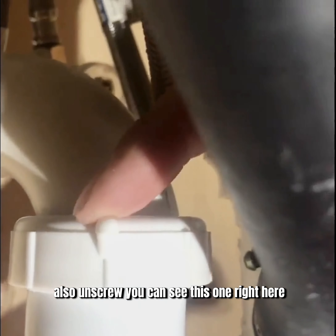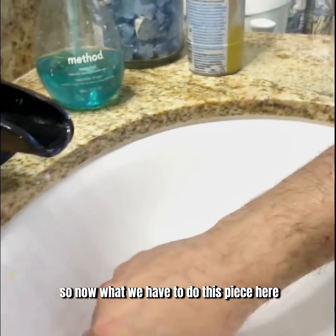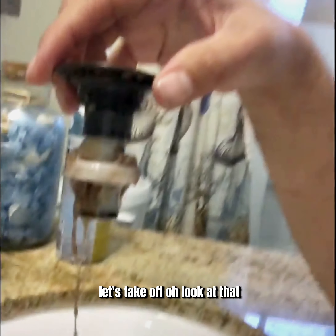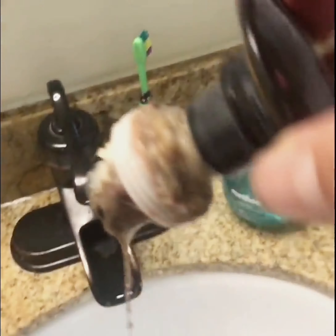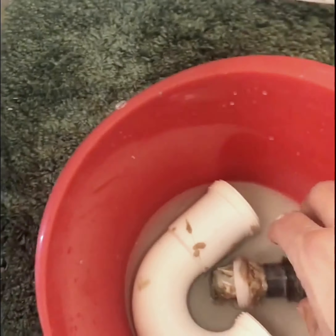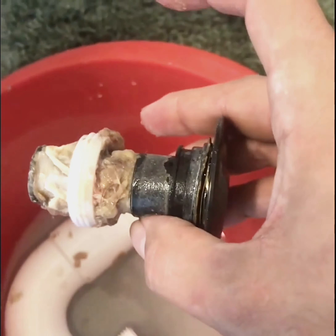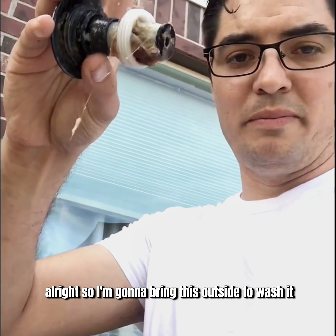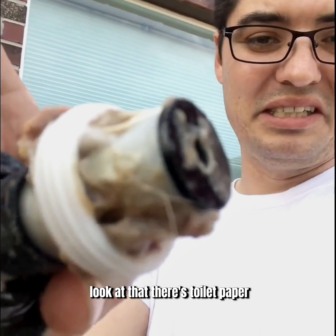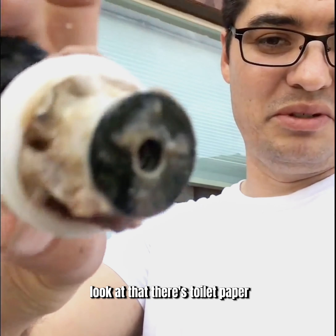Unscrew this part right here, and also unscrew this one right here. Now I'm going to bring this outside to wash it because I don't want it going down any other tube. Look at that — there's toilet paper and who knows what else in there.